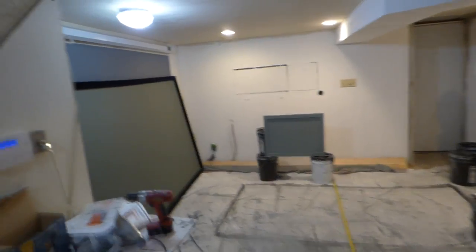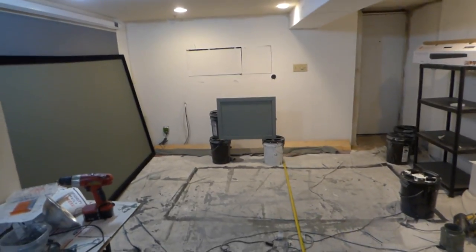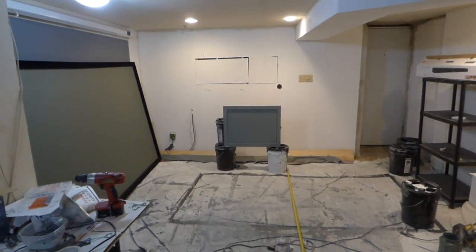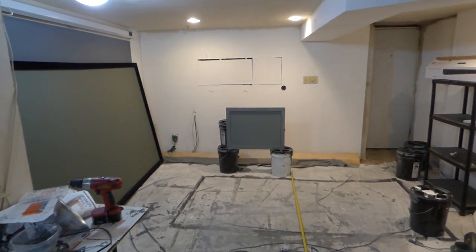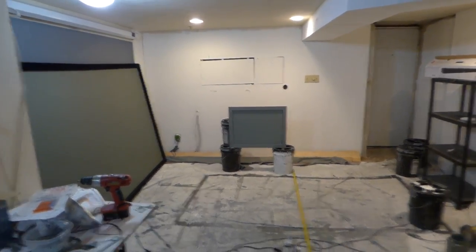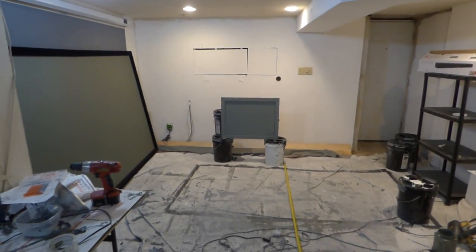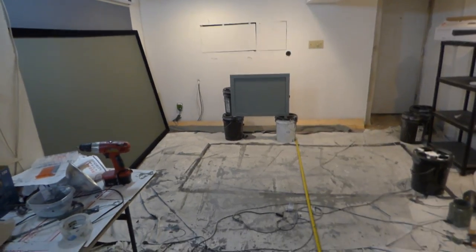So I'm going to be repainting my motorized projection screen using the Eclipse Nano 4K and 3D ready screen paint — spray-on screen paint. This is going to be a 2-quart kit. It will come with a Wagner 150 paint sprayer, which is a very easy control sprayer.